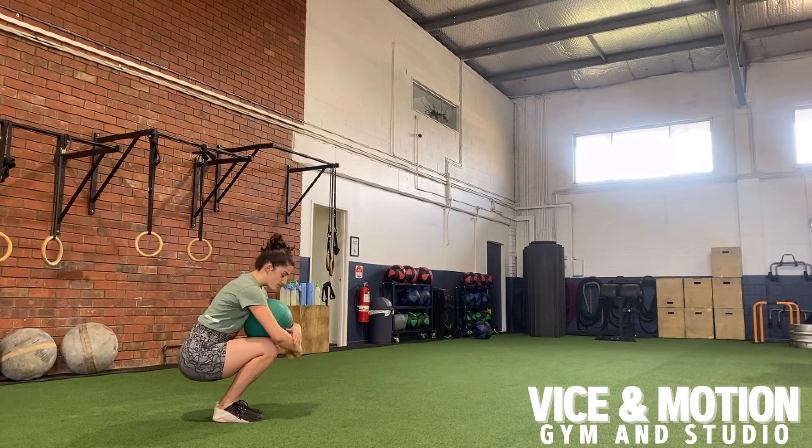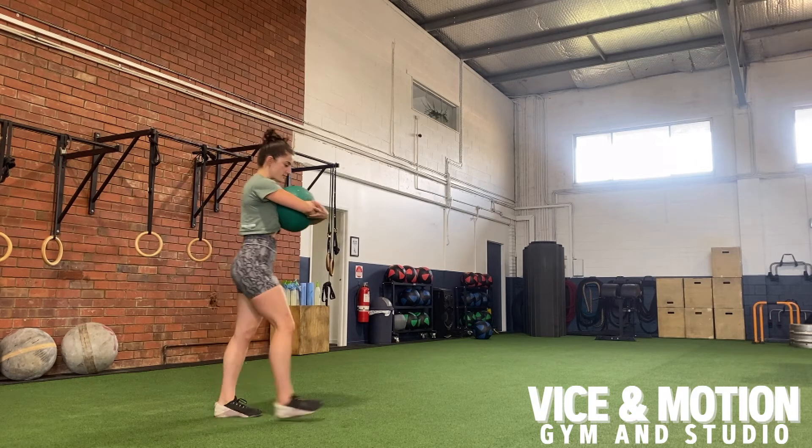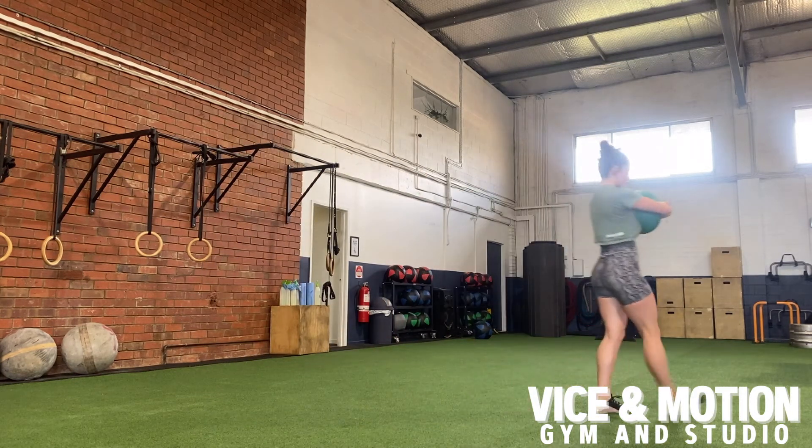After that, we're going to sit back, hug around the ball, and stand up nice and tall. We want to make sure that we're not extending back, but keeping a little bit of a round throughout the thoracic spine here.